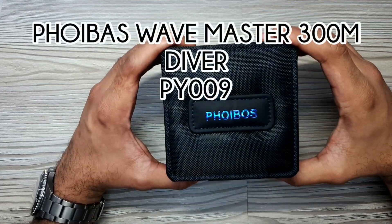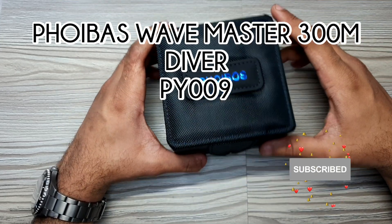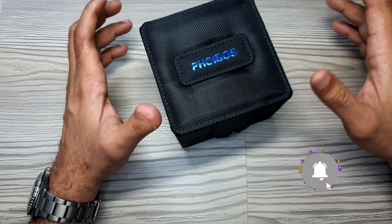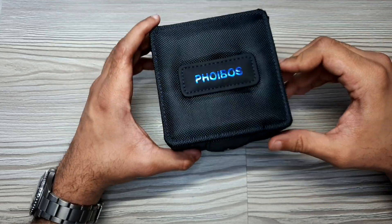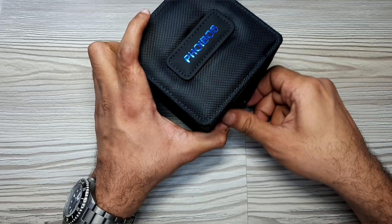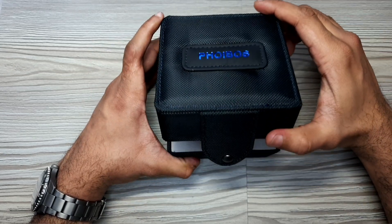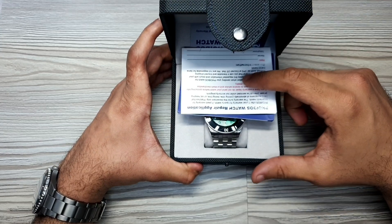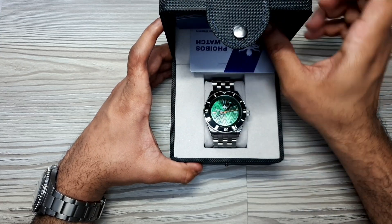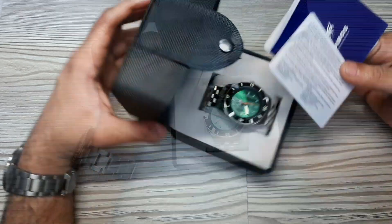Welcome to the channel, thank you everybody for tuning in. Today's video is going to be a review of the Phoebus Wavemaster 200 meter dive watch. This watch was sent in by a subscriber, Craig Rogers, who sent me a total of three watches — this is the second one in the pack. Let's open the box and see what we have. This is the first Phoebus on the channel. The box looks like a canvas box — quite solid and sturdy.